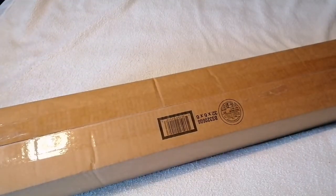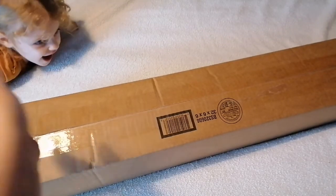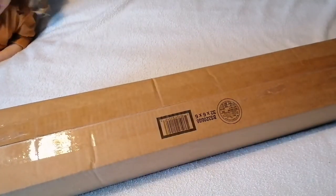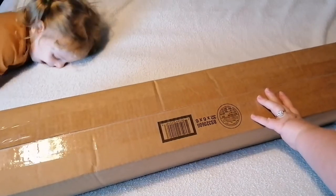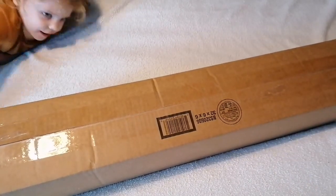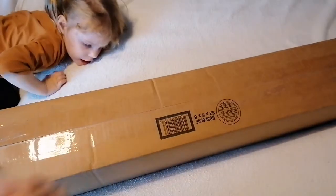Hello everyone, how are we all doing? I'm Kay from Crafter UK, and there of course is the wonderful Pickle. Have we got a box? Yeah, so I ordered this on Saturday the 23rd.